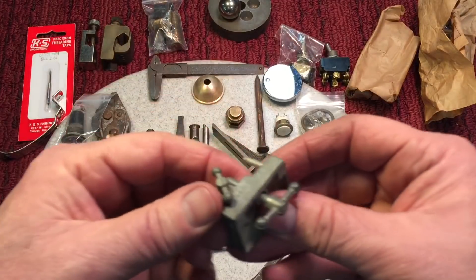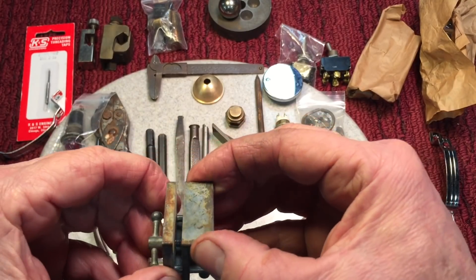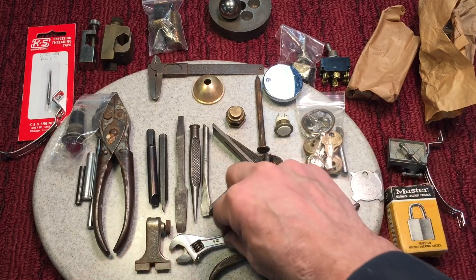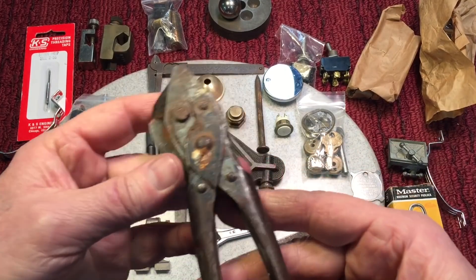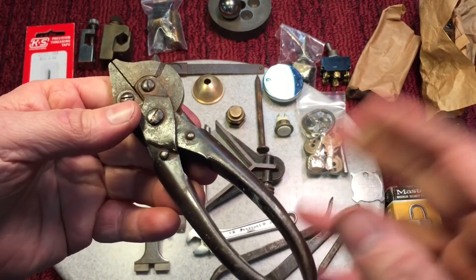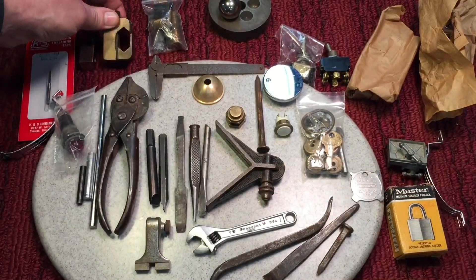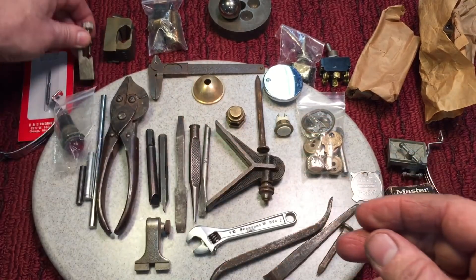Look at this little miniature bench vise — it goes like this here, a working vise. And a homemade scraper — somebody made this. Beautiful little scrapers, a nice crescent four-inch adjustable. These are Bernards, and whenever they come like this you know they clean up so nice with just a wire brush. All kinds of clamps — these look like bronze, and machinists use these as carriage stops or dial indicator holders.